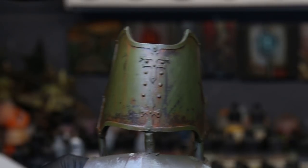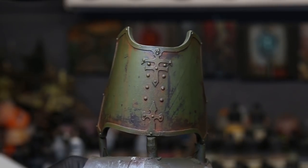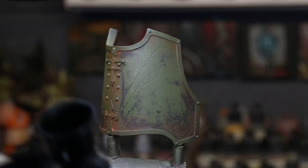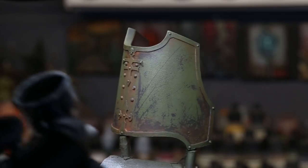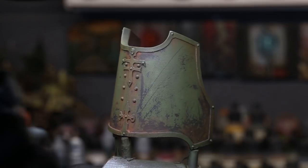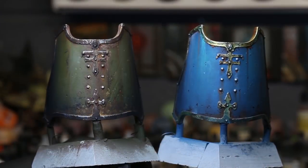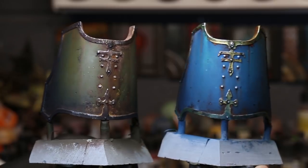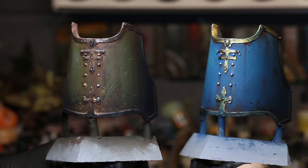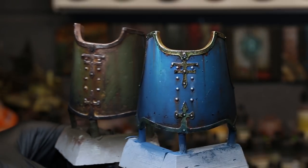After getting all that modeling done and letting it dry for 24 hours, we come in and seal it up with a varnish — I'm using an acrylic ultra matte varnish, just a couple of layers to seal all this work in. What that allows us to do is work on top of this with different types of mediums — additional modeling with oils, additional enamel work. A lot of the secondary layers of oils and rust on that green were all enamel work. The clear coat puts a barrier on that oil and allows us to do additional layers of oils and additional layers of detail.